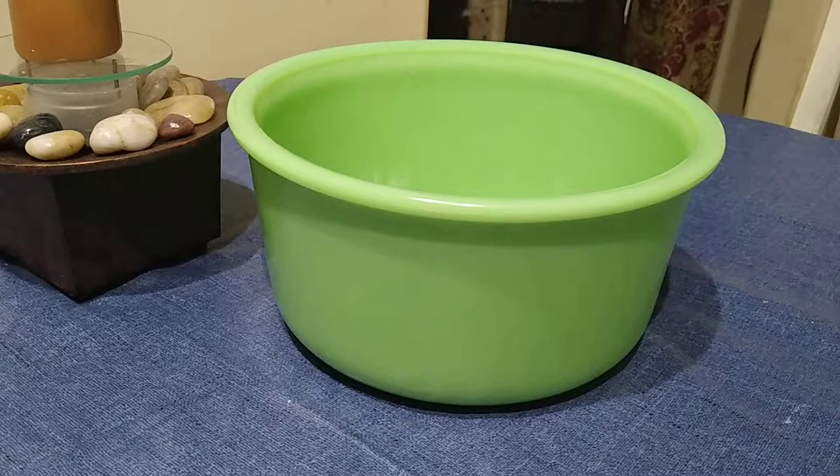They probably had 60 to 70 pieces there. And out of all of it — and this is early on in our quest for uranium glass — out of all of it, there were three pieces that fluoresced. And this is one of the three.